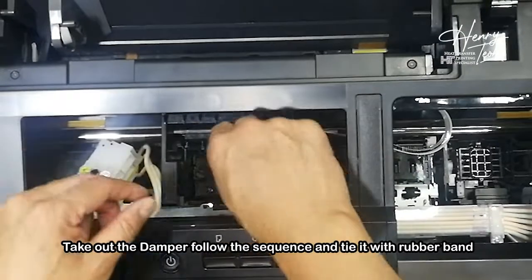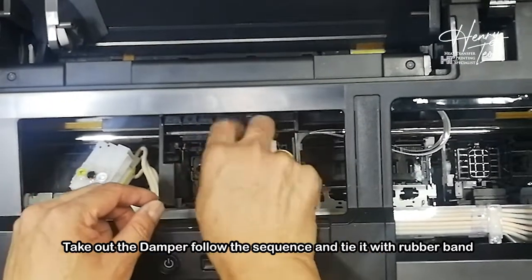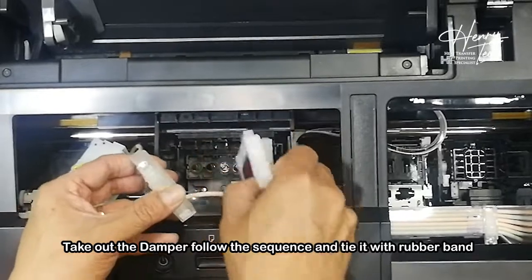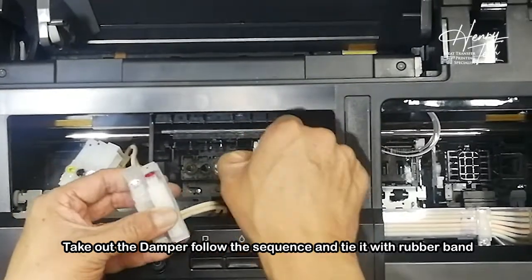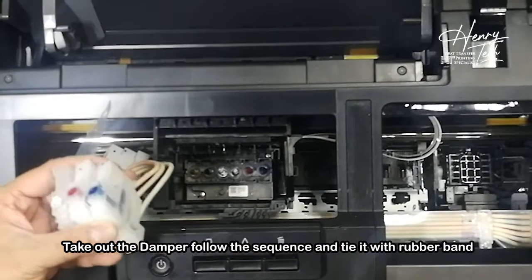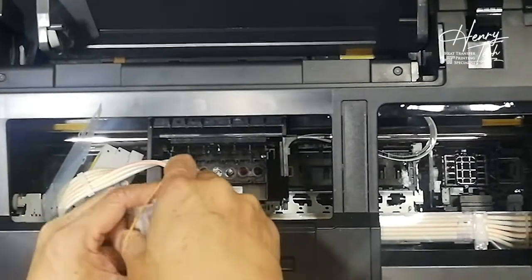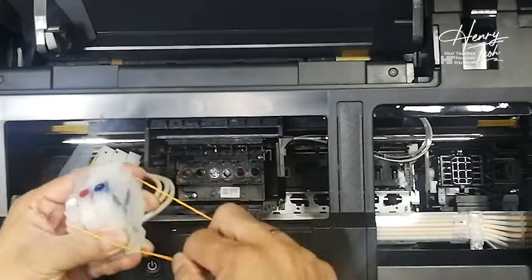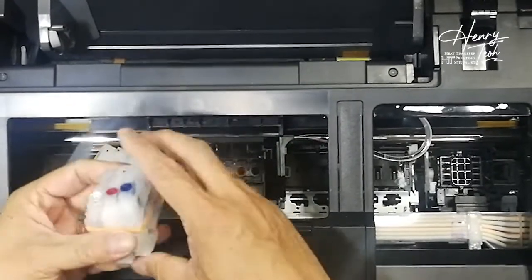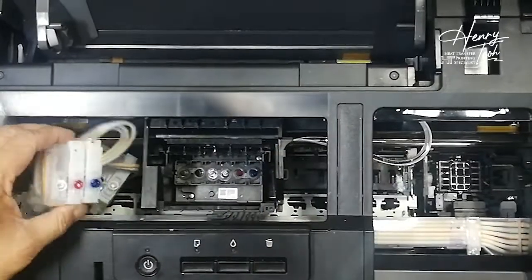Another three I take out also. Take out this one. Then I also use a rubber band to tie it. So this is the first thing I need to do.